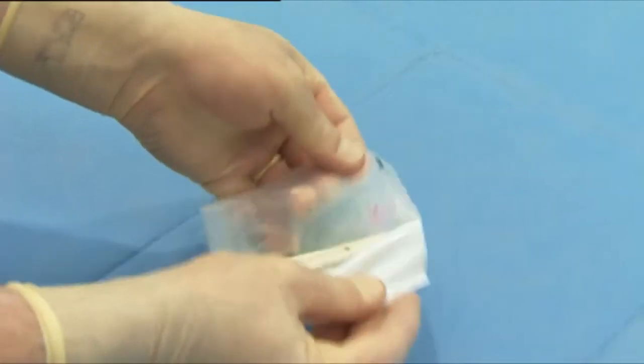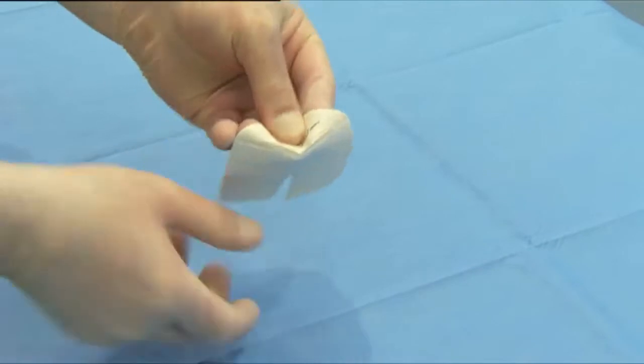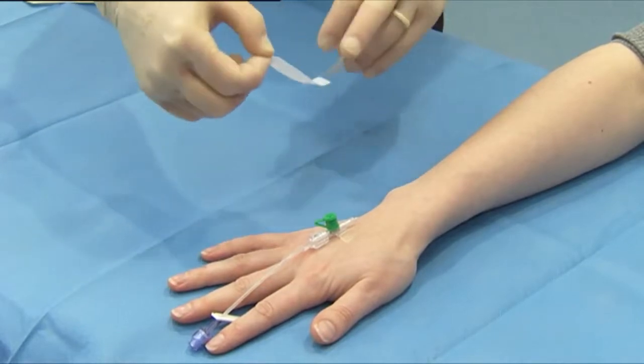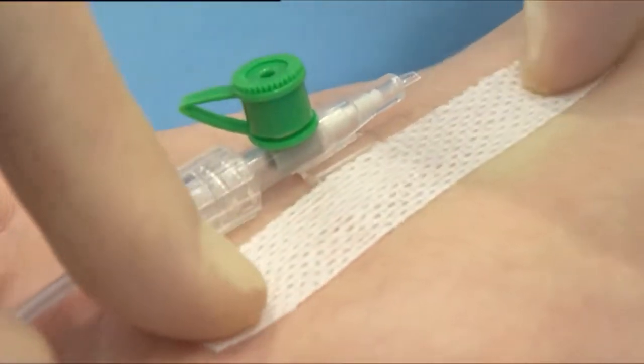Peel open the package and remove the sterilised dressing. Remove the centre cutout from the frame of the dressing. Remove the sterilised securing strips from the centre cutout. Place the securing strips over the catheter wings for added security.